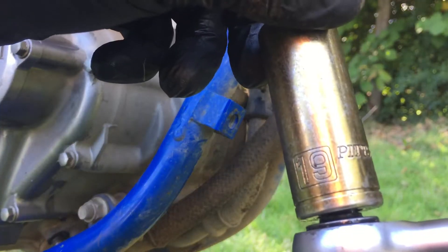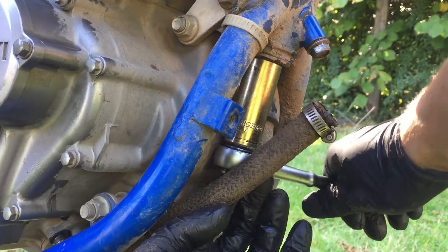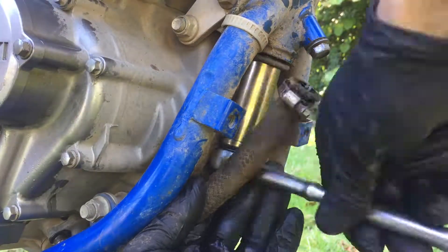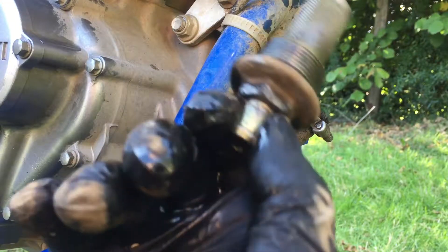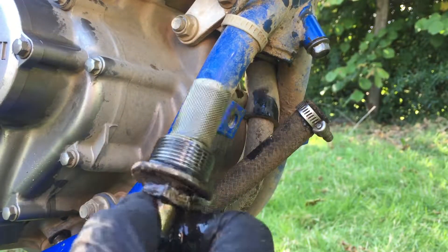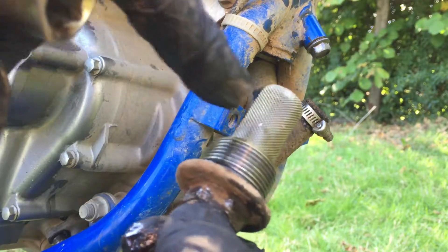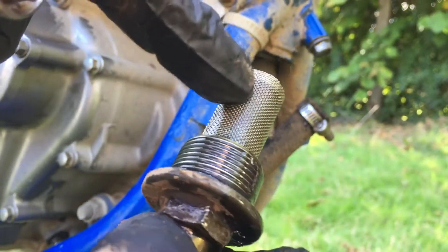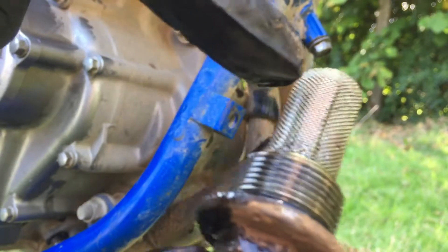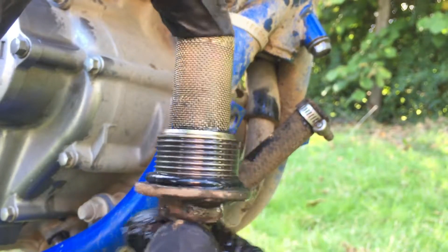This fitting uses a 19mm socket. We got it off — there's a little mesh filter inside. If you have an air compressor, it's good to blow off any debris. Mine had a little chunk of something — I think it was just some RTV silicone because it disappeared. The O-ring looks good, so I'm going to clean this off and put it back.